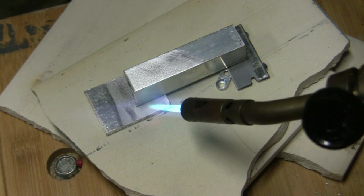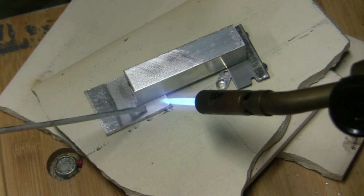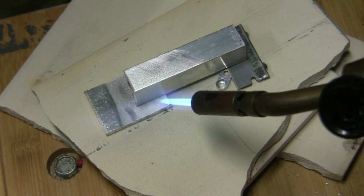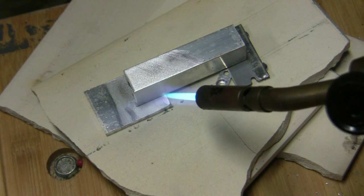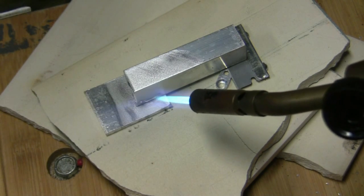Once it's heated up, I start using the luma weld rod and just start touching it. See there, it's starting to get tacky.